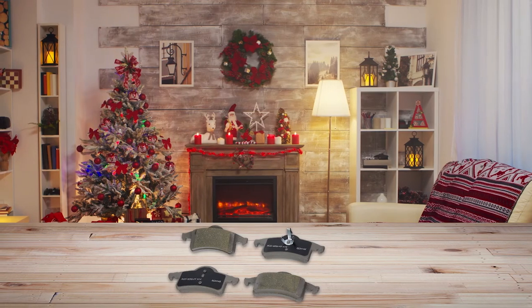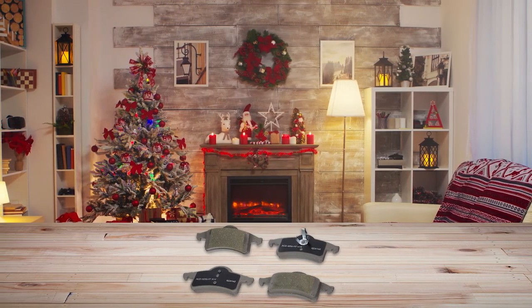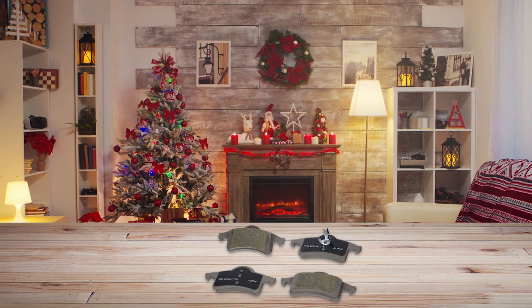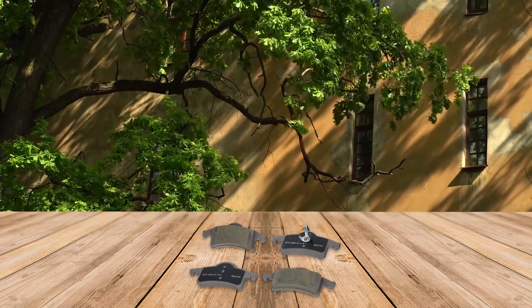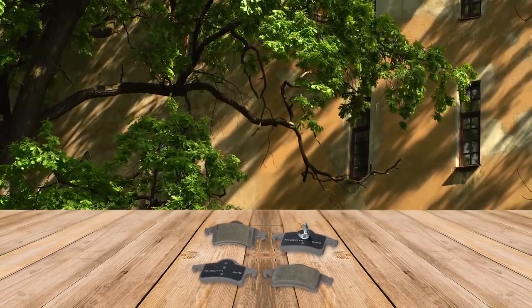These pads will provide a smooth and fast braking experience. They can also be used as a trusted aftermarket product and are suitable for a wide range of vehicles. The pads feature a ceramic formulation that uses less material, so you don't have to worry about metallic problems.